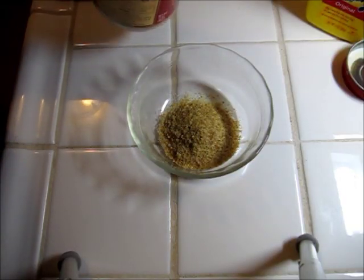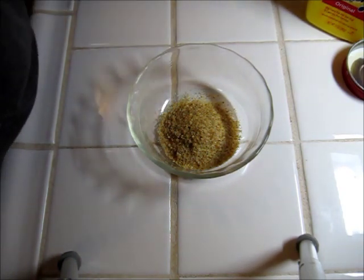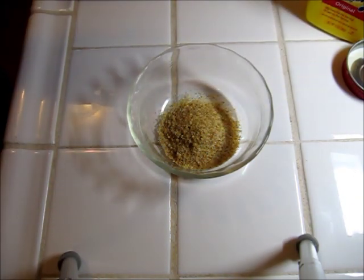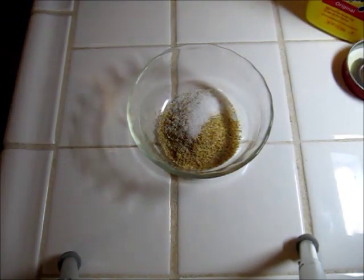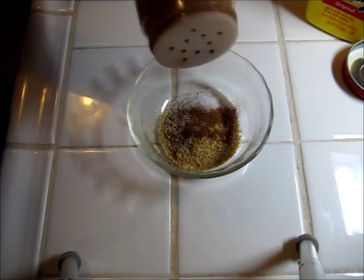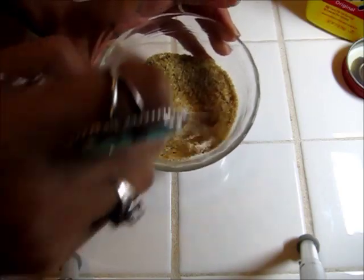Now I'm going to work on my crumble. I'm just going to pour in some wheat germ into my bowl. I'm going to add a packet of Truvia, or you can use whatever kind of sugar substitute that you'd like. I'm also going to add in a little bit of cinnamon. Give this a little mix.